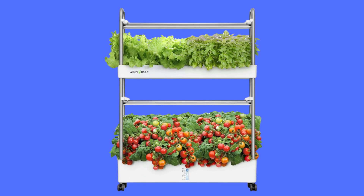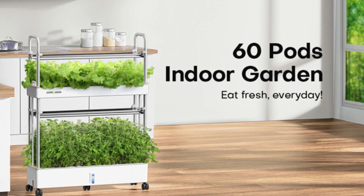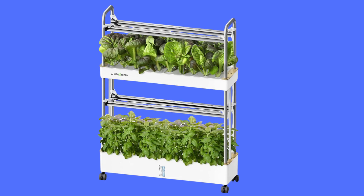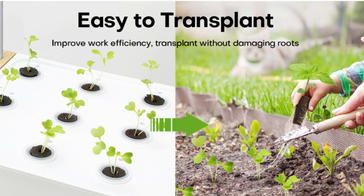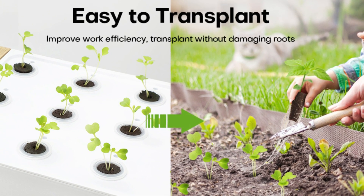This is a nice indoor herb garden growing system with plants using water and nutrients only. With this indoor gardening system, you'll be able to grow plants 3x faster and produce 40% greater yields on average. That means you'll have a steady supply of nutritious and delicious homegrown herbs all year round, without having to wait long.